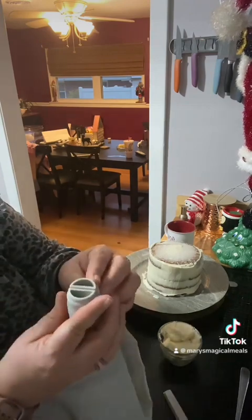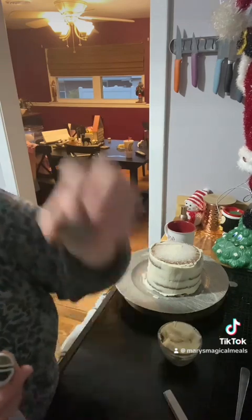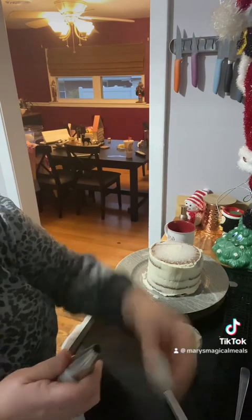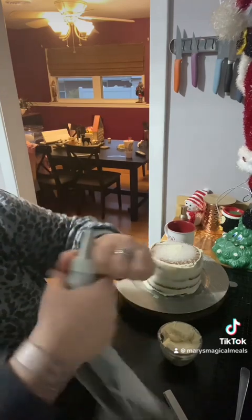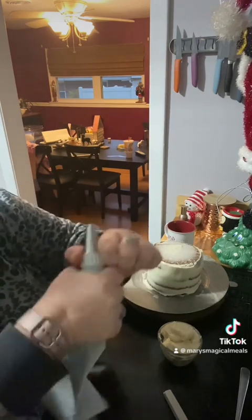We're going to match these together and pick our tip — I'm going to use this one. Put it right there and then screw the top on it. The way that I fill my piping bags is by using a cup.